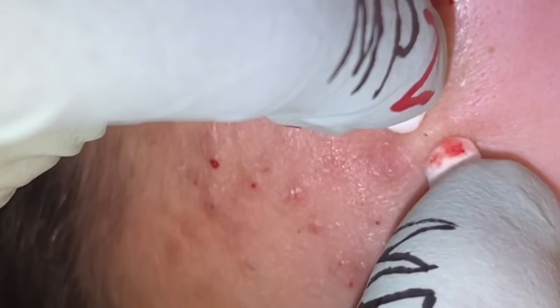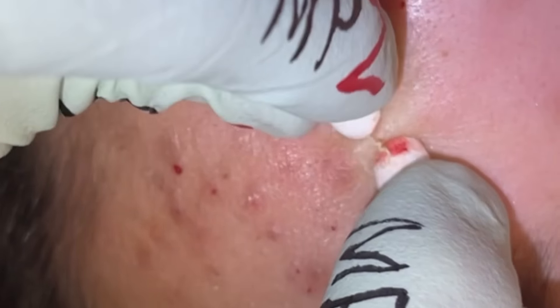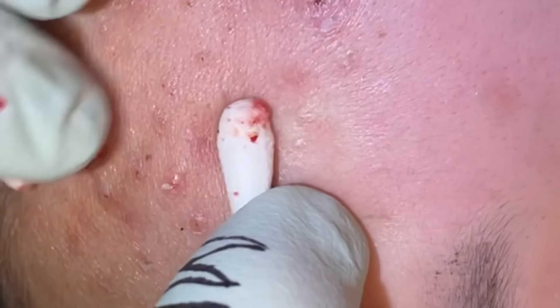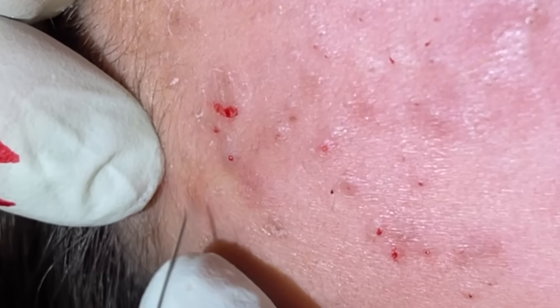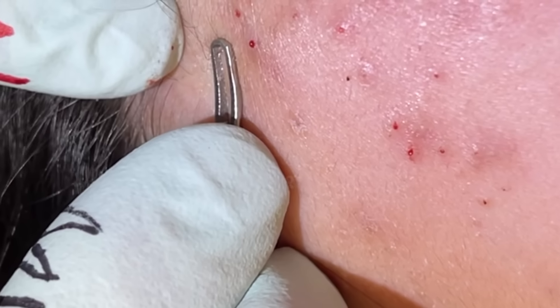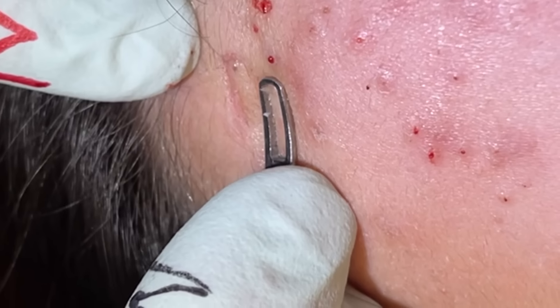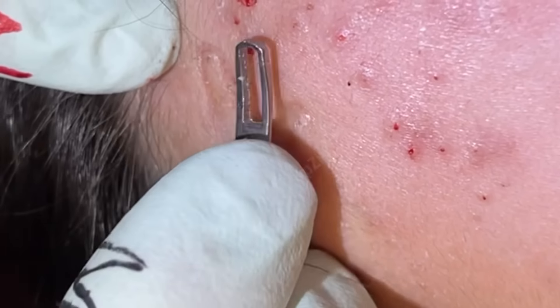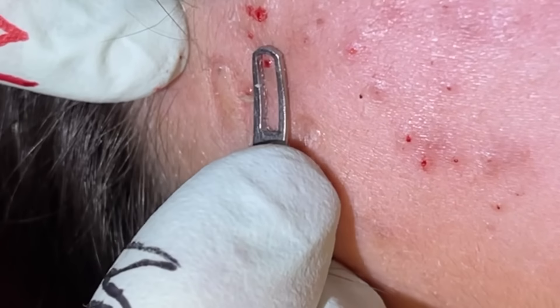Sometimes salicylic acid preparations and retinoids will start drying these pockets up. That's looking good. Sometimes for these dry ones you've got to put a little pressure down. Definitely feel that a little more than the Q-tips, I'm sure. Got a nice plug out of that one.